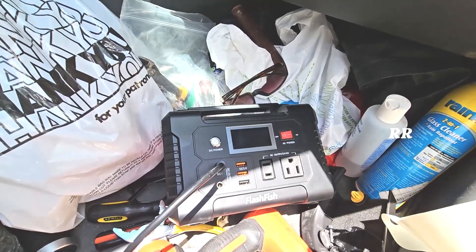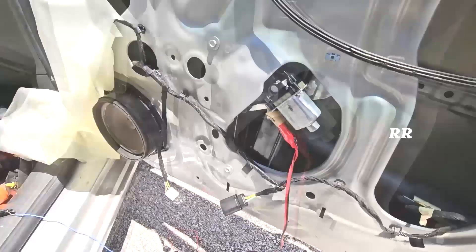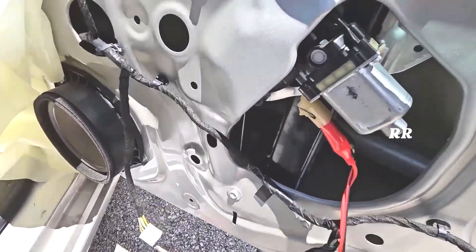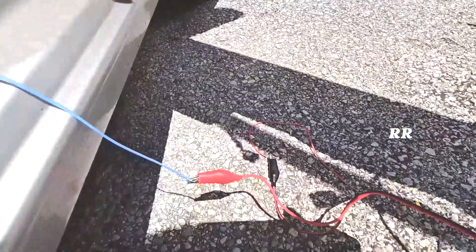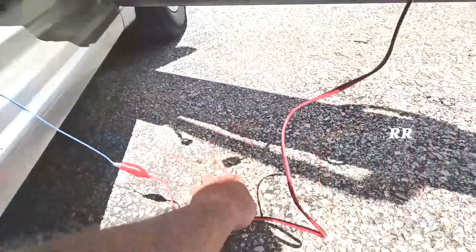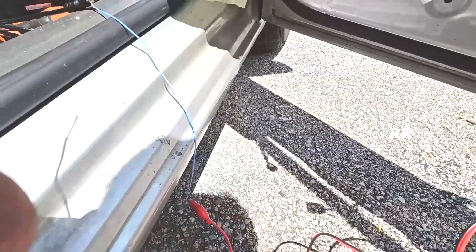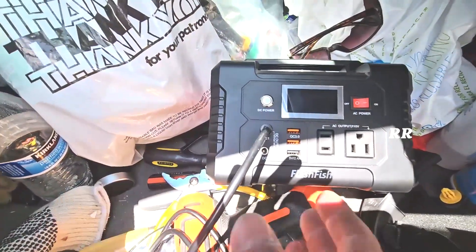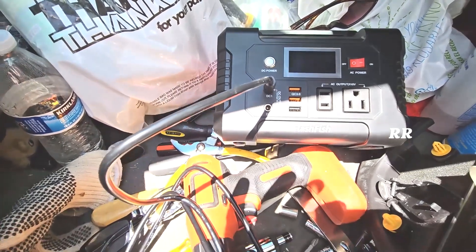What I'm going to do is use the DC power out of this flash fish right here to force power into the switch to roll the window up. The way I'm going to do that is I've connected these alligator clips down here to two pieces of wire — one to each alligator clip. I don't know which one's which, but we'll find out. I have this cable plugged into the DC output.